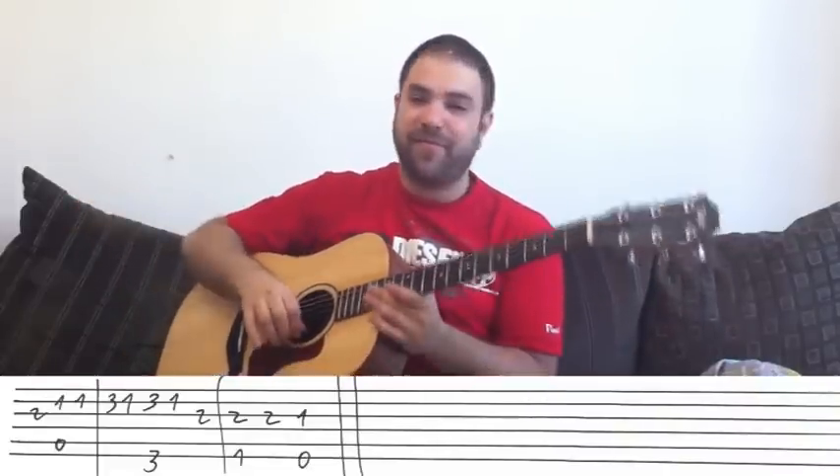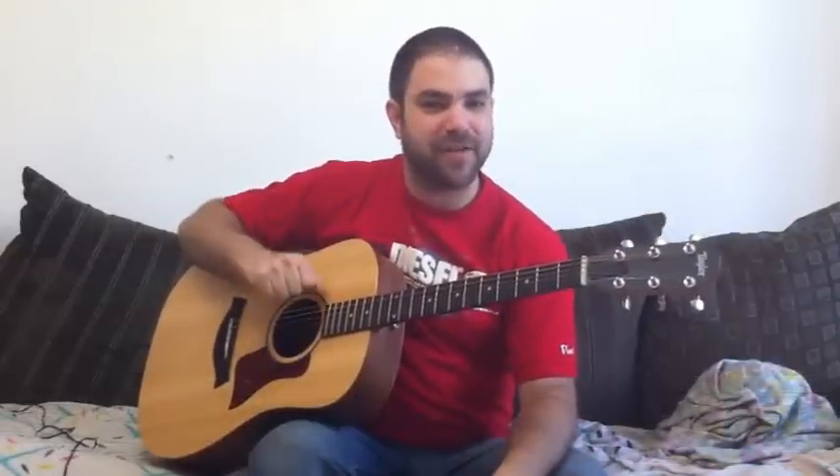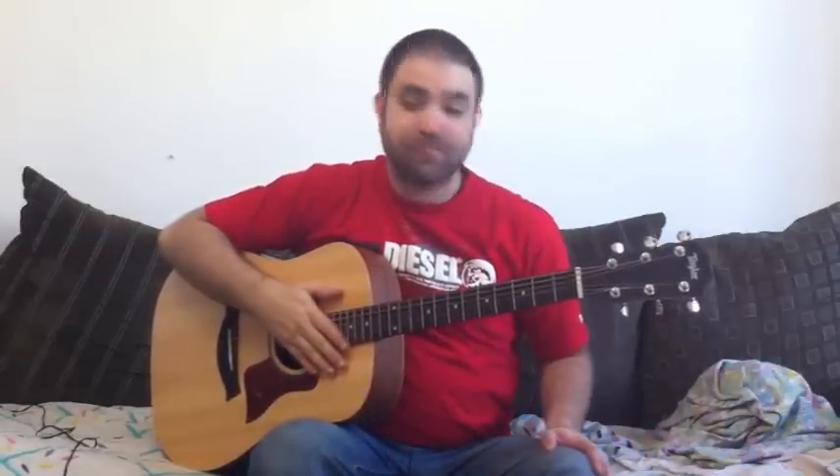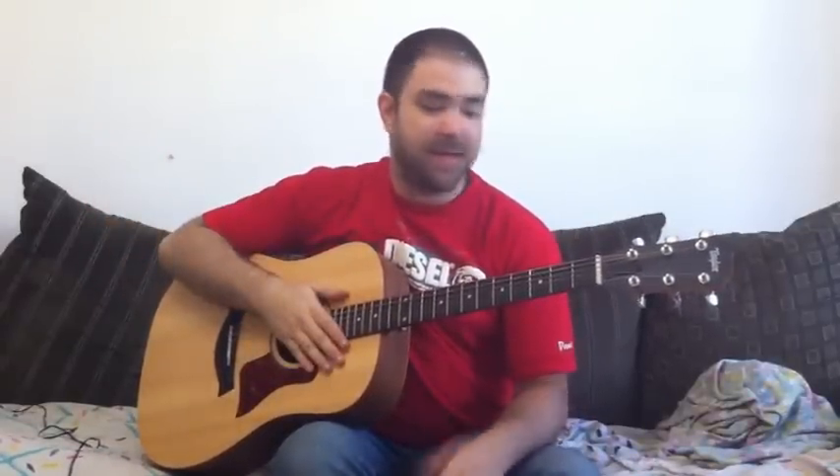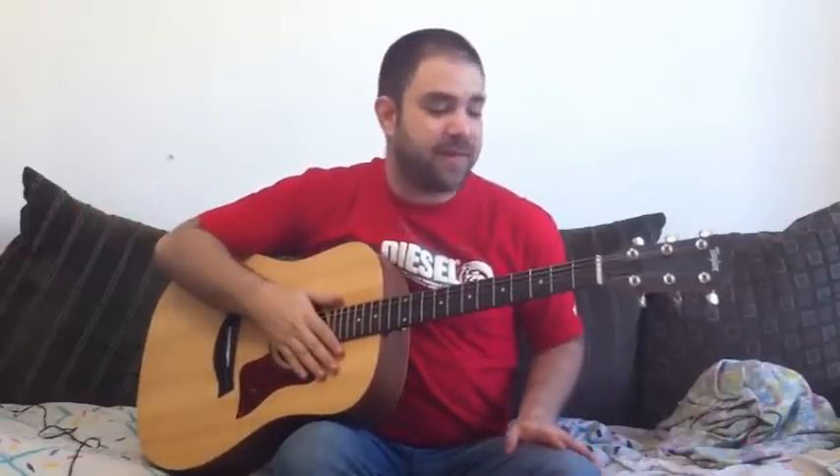So this is Hit the Road Jack — you're done. Before you go, please practice this and subscribe to my channel if you haven't already. I upload a new lesson every couple of days or so, and there are already a ton of lessons on the channel you can choose from. Go to the website, download the tab — it's free. Just save it on your computer, print it out, and you can learn from the tab as well. You can always rewind the video and play it again to learn in your own time.